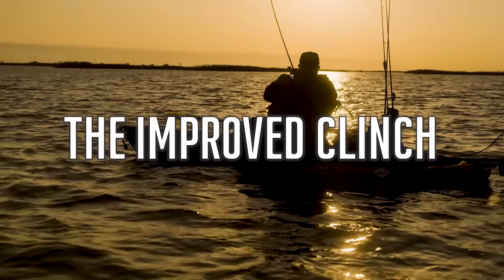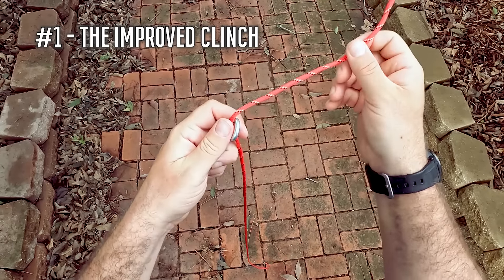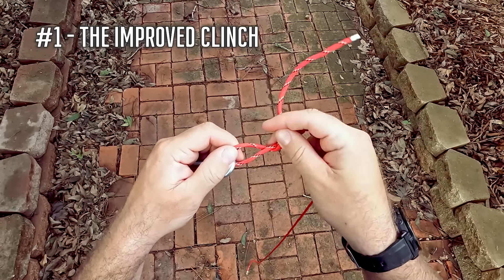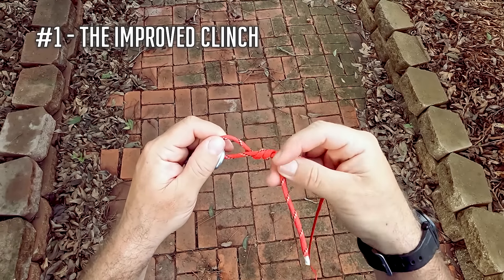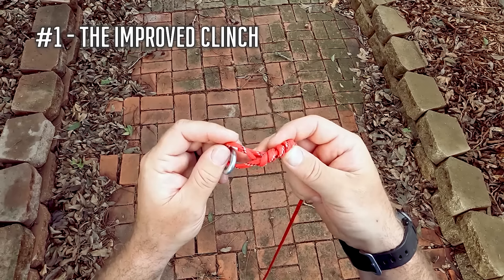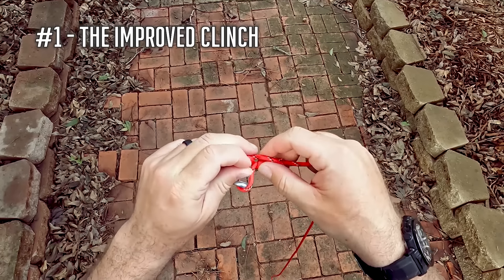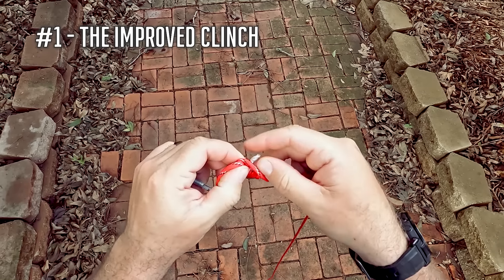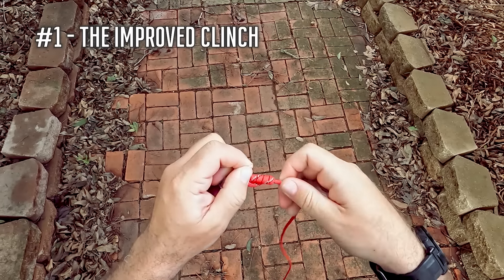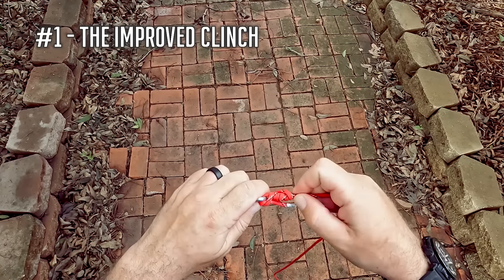Number one, the improved clinch knot. I tie the improved clinch knot on a lot of lures that already have swivels or split rings on them. So when I'm tying my line — my fluorocarbon specifically, or my monofilament — to something like a crankbait, a chatterbait, or any kind of swimbait that already has a split ring on it, I'm going to use the improved clinch knot. This is going to be anything up to around that 25 pound test fluorocarbon or monofilament line.